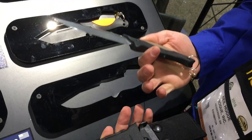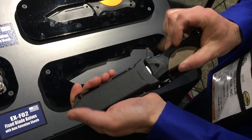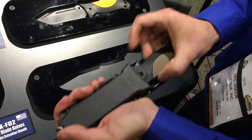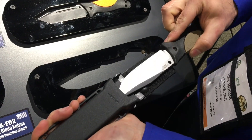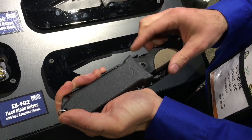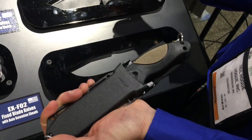Now most knife makers make a knife and then just kind of find a sheath that it fits in. We've put a lot of time and effort into our sheath. It's a one-hand operation — slide with your thumb or slide it over with your finger. Real easy to deploy, real easy to use. You can hear it audibly click in, and it is also ambidextrous so you can click it in the other direction.